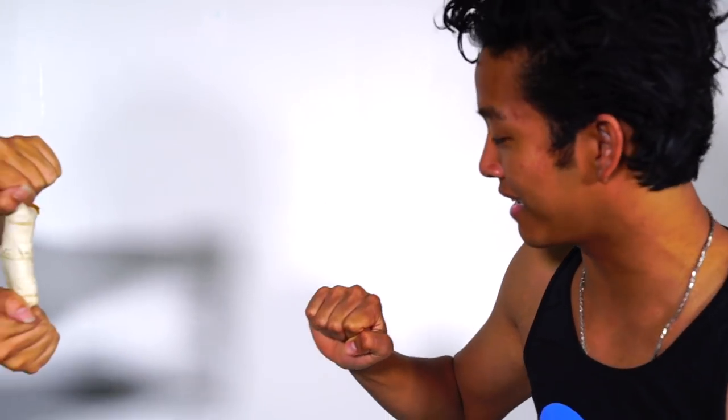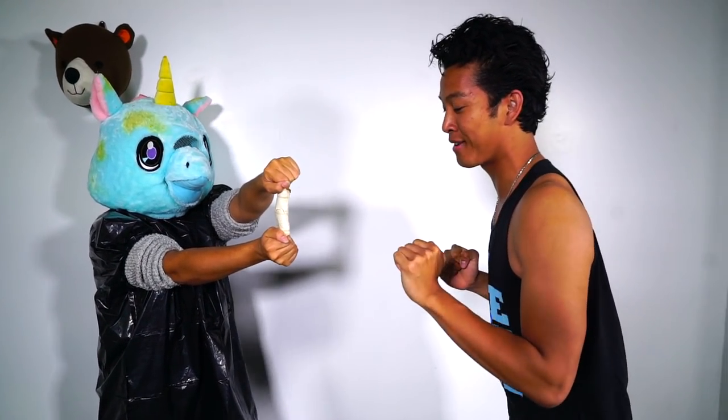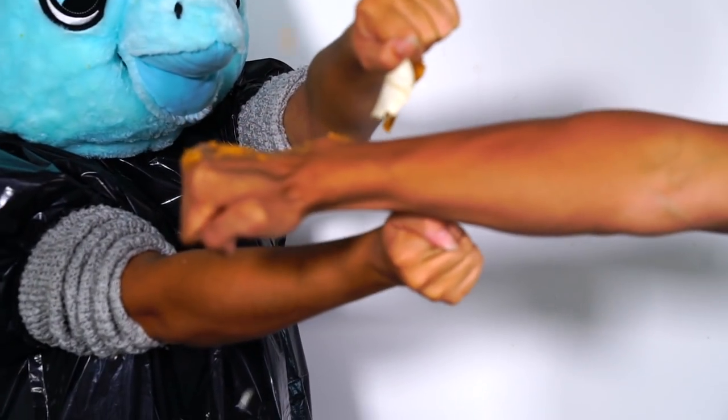Oh my gosh, burrito strong! It didn't break okay. My fist versus your burrito again — here we go. Got the burrito, victory is mine!